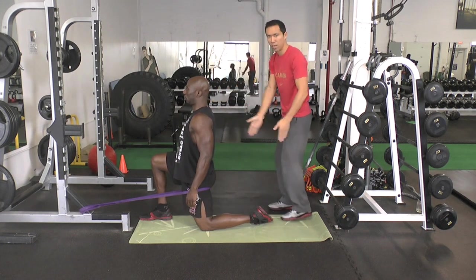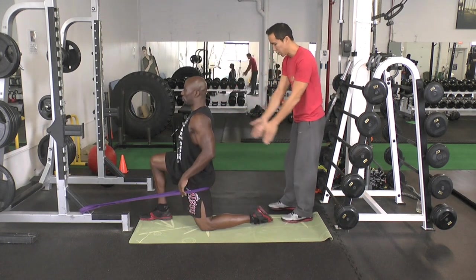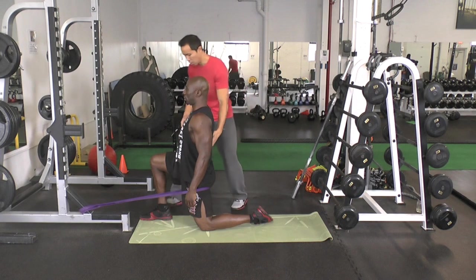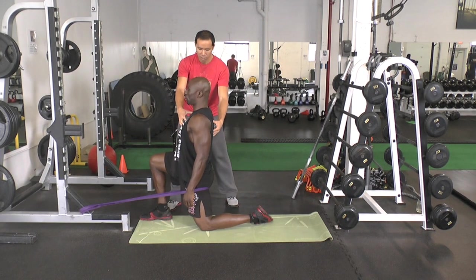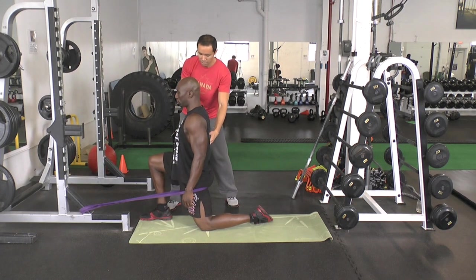Right now we're straight — this is the sagittal plane of motion. You're going to hold for 5 seconds, squeeze really tight. Breathe, keep good posture. And then relax for about 10 seconds, but stay in that stretch.